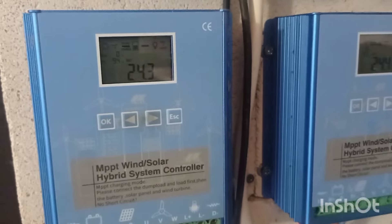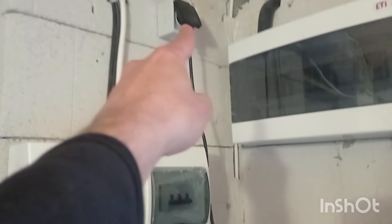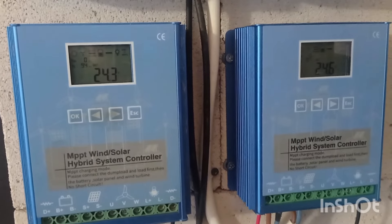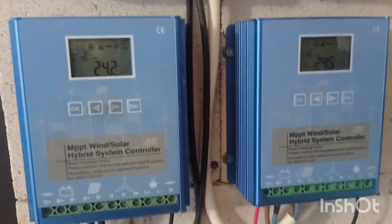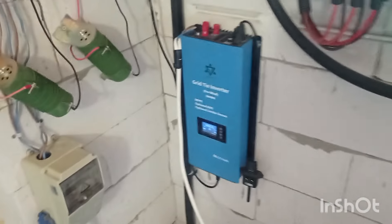I also plan to use a timing socket because this grid-tie inverter's output is connected to the grid. In my case it's a micro inverter input — I'll show you that side in a second. I'll put a socket with a timing function there, with the ability to switch it on and off at specific times, and also via WiFi since I have a smart socket.